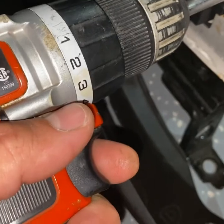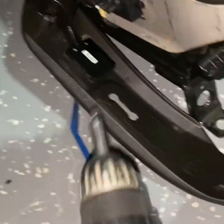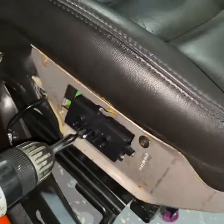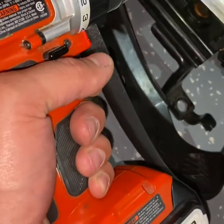Let me show you how this works. You're going to take a drill with a Phillips bit and unscrew - there's one screw, two, and then the third one here. You've got a screw here, a screw here, and a screw on the bottom to remove this bracket - or this bezel as I call it - that the trim piece goes over.